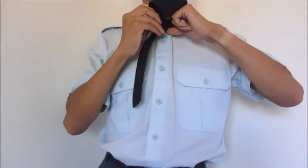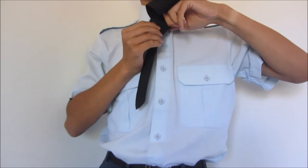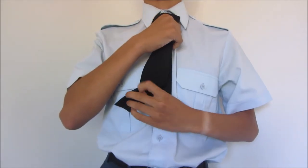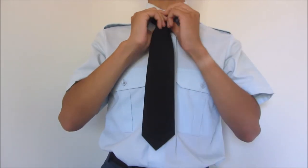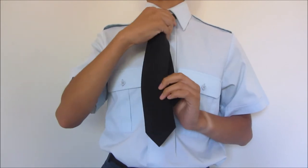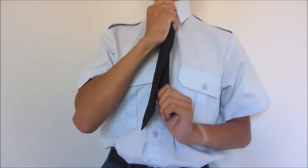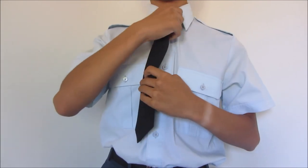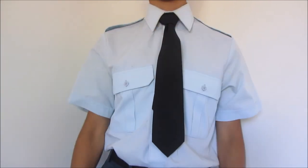To finish, take the wider end and pull it down through the loop that was just formed, and pull to tighten. Tug on the smaller end to adjust the tightness of the tie around your collar. And that is how you tie a tie.